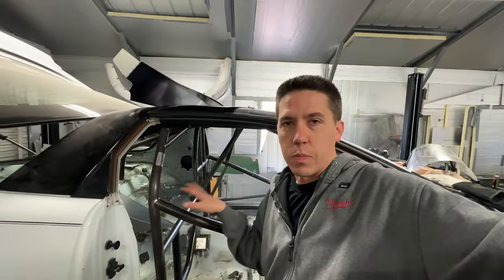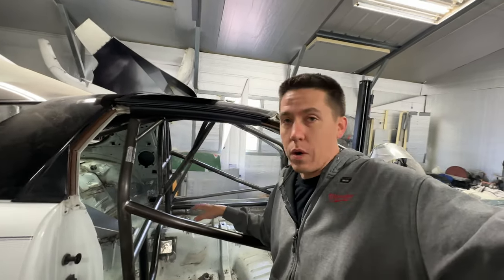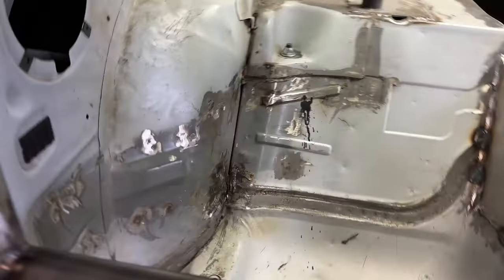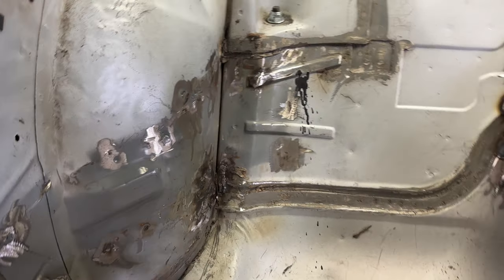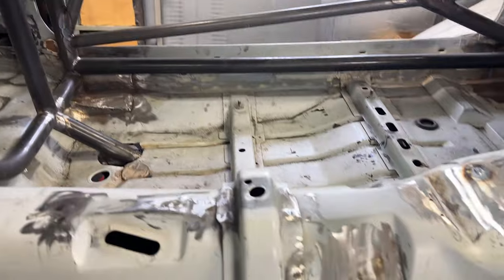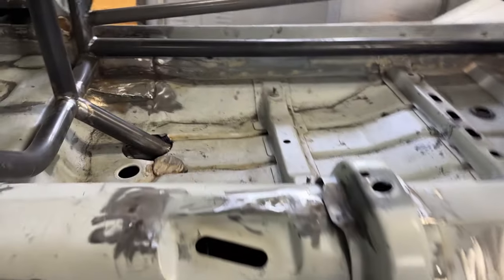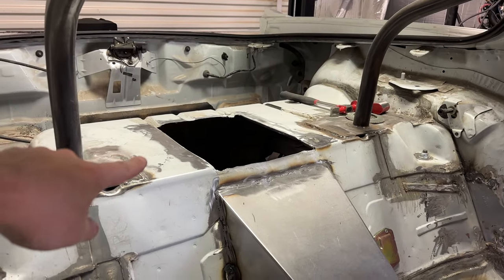Trying to get the interior more or less prepped to be able to spray something inside of it. I've still got quite a bit of work to do, but I had a bunch of little cut-throughs over here that I had to weld up, and I still got to grind some there as well. I had to weld up some holes, got rid of all this interior stuff here, and then there's stuff that's rough that will need to be smoothed out. But now I'm moving on to welding up where the trap door was.